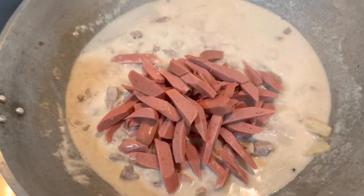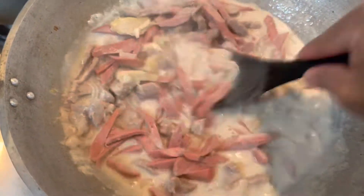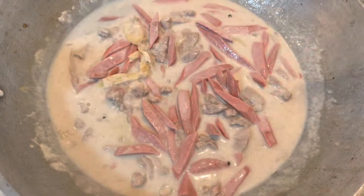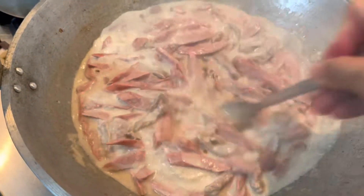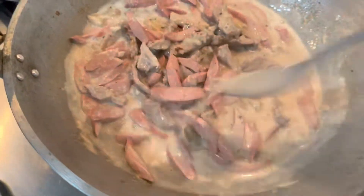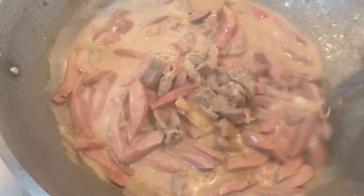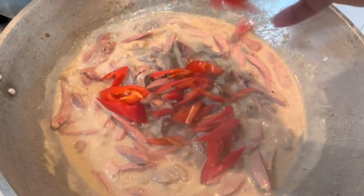Add the hot dog sausage and mix everything together until it boils and is fully cooked. The whole house is already smelling so good — you can really smell the aroma of all the spices I added to what I'm cooking. The coconut milk and bagoong (shrimp paste) together smell amazing.